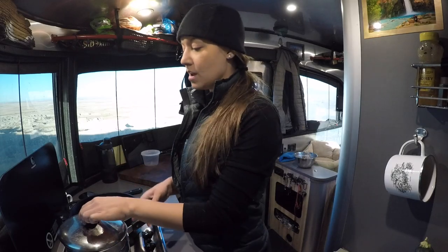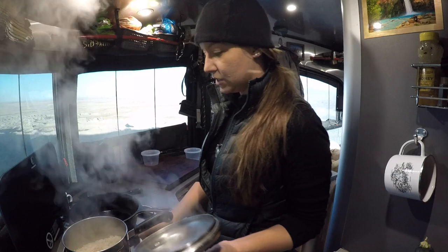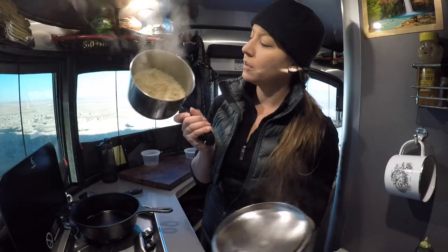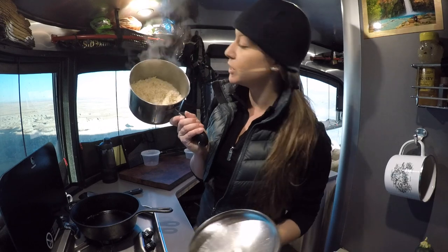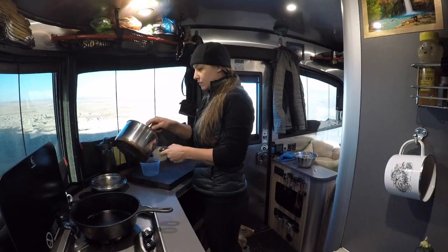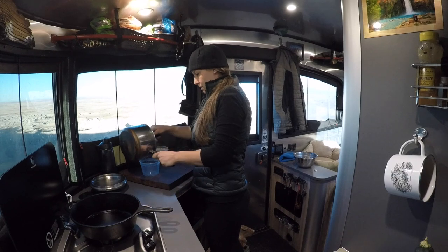Alright, 45 minutes is up and our rice is looking like rice. We're going to turn the stove off. Everything in there is looking pretty good. This is still way too hot to cook fried rice, so what I'm going to do is put it in these leftover Thai food containers and put it in the fridge and let it cool down overnight.